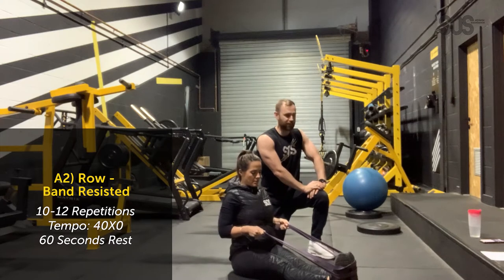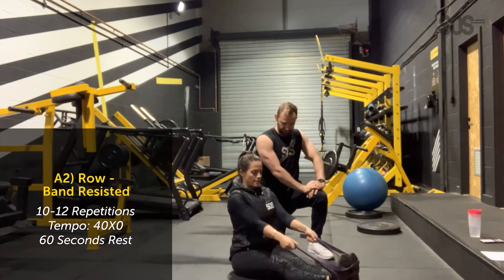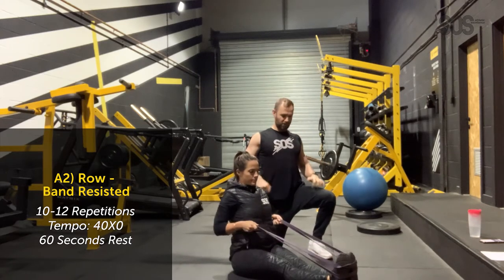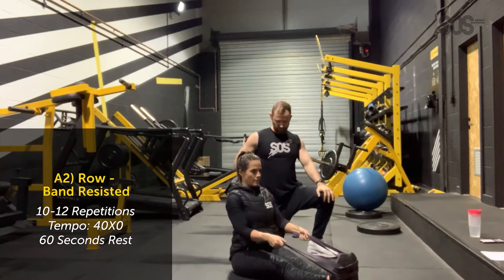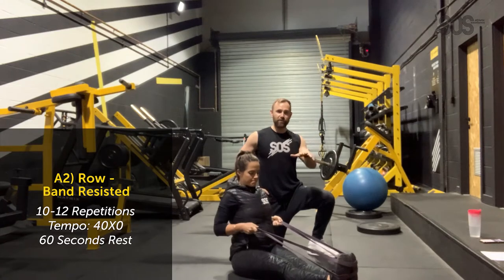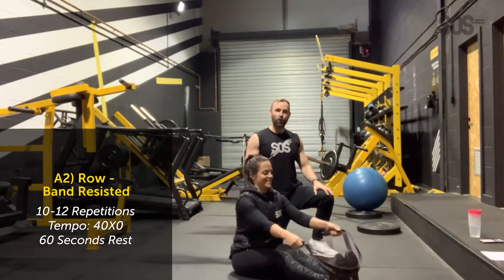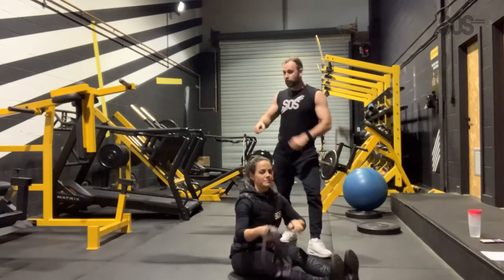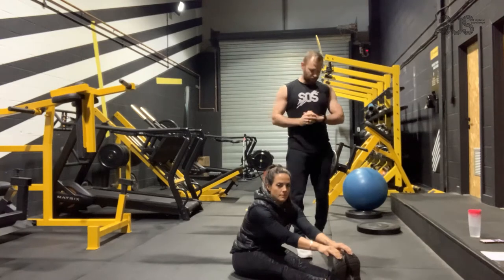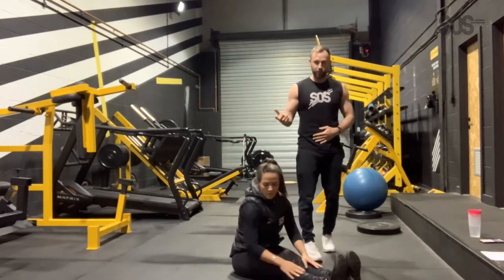Make sure you breathe as well, and make sure the band is properly wrapped around your feet — it could swing up and hit you in the face. Alternatively, if you're at home, you could put the band underneath a sofa or something sturdy. That's set one done; we've got three more sets of that.